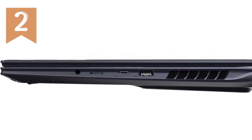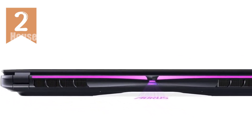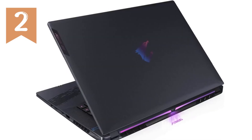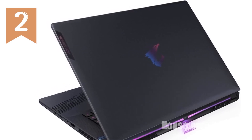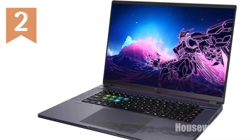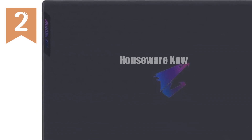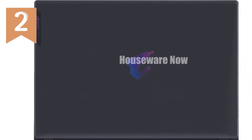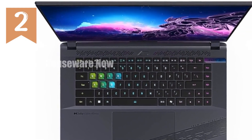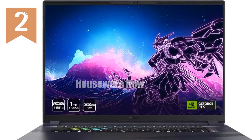First, let's talk about what's under the hood. The Gigabyte Aura 16X is powered by the latest Intel Core i7-14650HX processor, boasting a max frequency of up to 5.2GHz. This is a powerhouse designed to handle the most demanding tasks you can throw at it, whether it's high-end gaming, video editing, or running multiple heavy applications simultaneously. Paired with this is the NVIDIA GeForce RTX 4060 GPU, complete with 8GB of GDDR6 VRAM. This combination means you're getting top-tier graphics performance, allowing you to play the latest AAA titles at high settings without breaking a sweat.